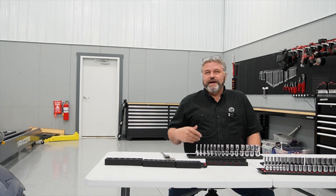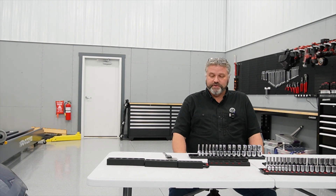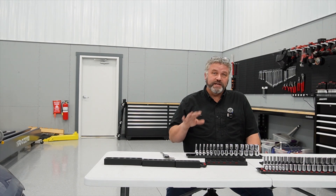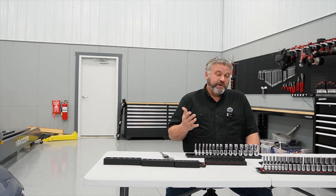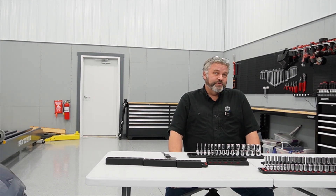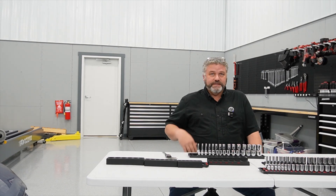Given that not everybody has a 3D printer or access to one, I thought it'd be fun to give away to one of my viewers a custom socket organizer set that'll fit your needs. When this video gets to 10,000 likes, I'll randomly select somebody to work with to create a custom socket organizer set for you. More details about that later.